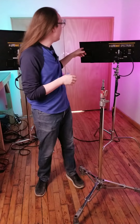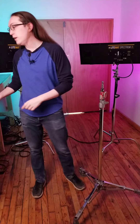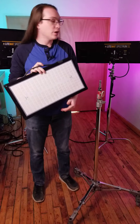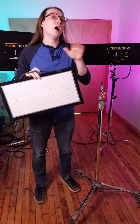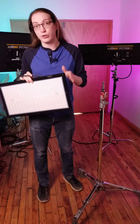Hey guys, Mike from Magnanimous. Today we're taking a look at another set of lights that we offer — the Light Matte Spectrums. We have a full line of these here. Behind me you'll see the Light Matte Spectrum 2 and the 2L, and in front of me I have the Light Matte Spectrum 1. This is a slightly smaller version of the ones behind me, giving you the utmost versatility to find whichever shape is going to work best for your needs.